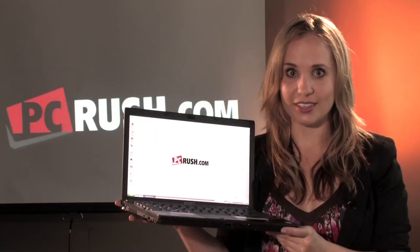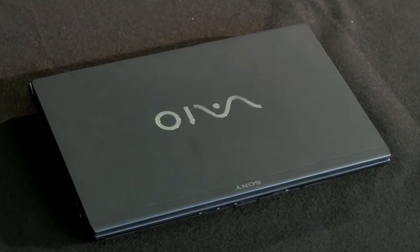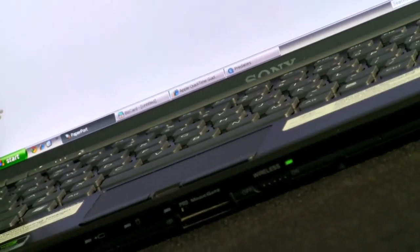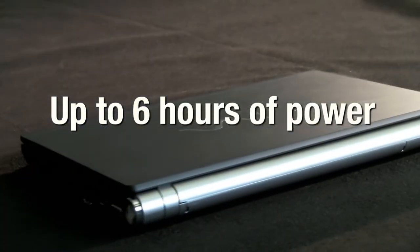If you take your notebook everywhere, you have to have a battery that lasts. The Sony VAIO Z series is looking out for you. Its 3.04-pound battery is part of Sony's Go Anywhere Package, and it promises you up to 6 hours of uninterrupted battery power.